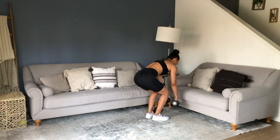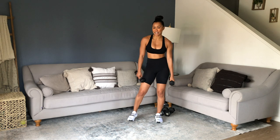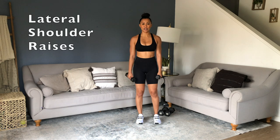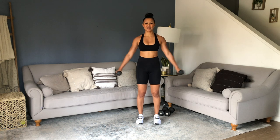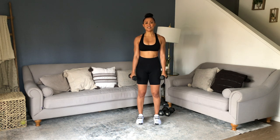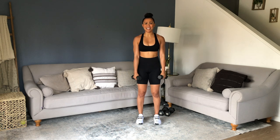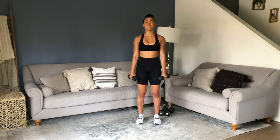One more exercise — I'm going to feel this for sure. Wobbly, wiggly — yes! Lateral raises. You guys are right there, seconds away from finishing this upper body burn that I know is going to make you think of me later today and tomorrow. Because it burns.